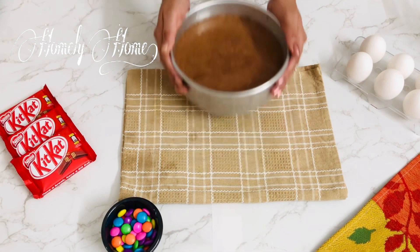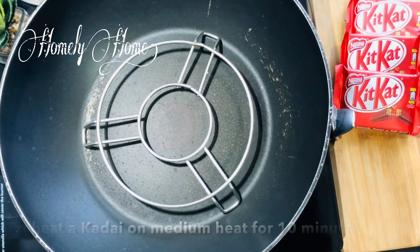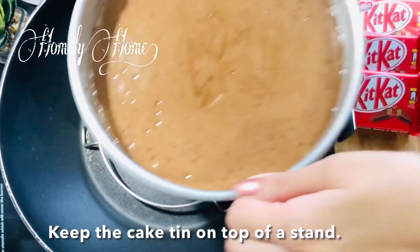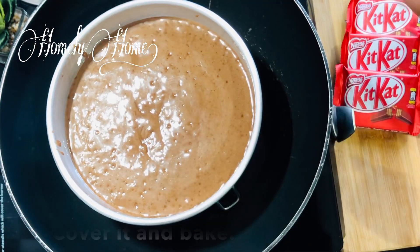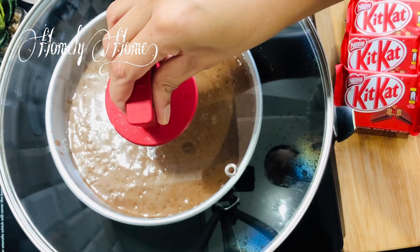Now we have to bake the batter for about 10 minutes to start, then close the lid for 30 to 40 minutes.